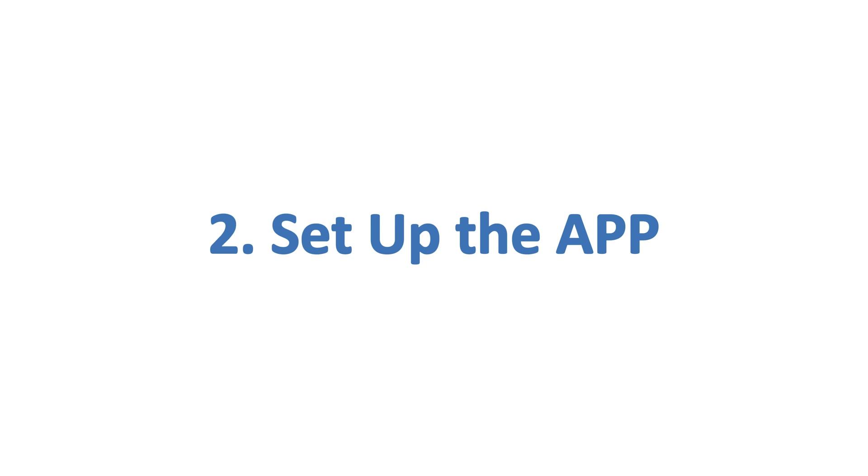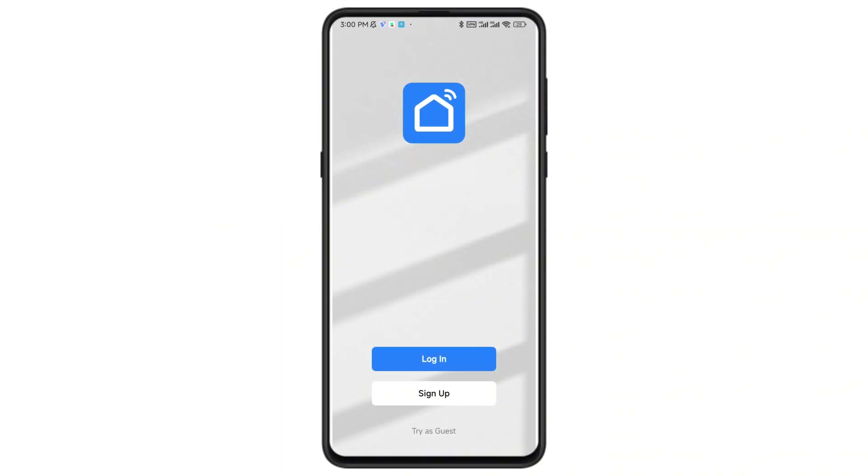Step 2: Set up the app. Open the app. If you're a new user, sign up with your email or social account. If you already have an account, just log in.